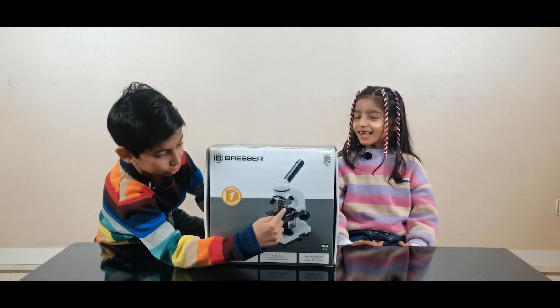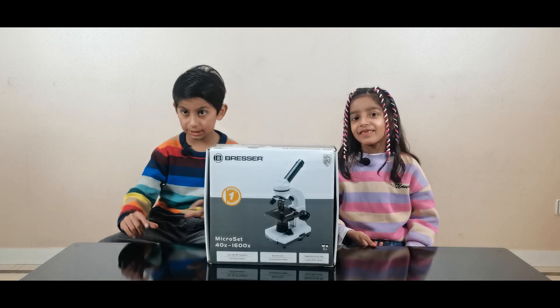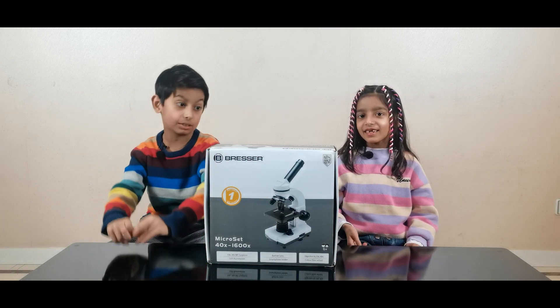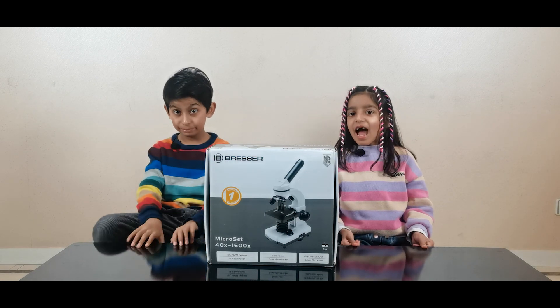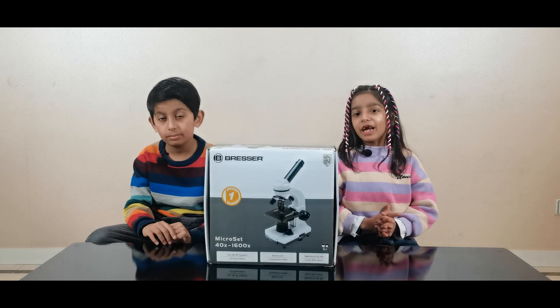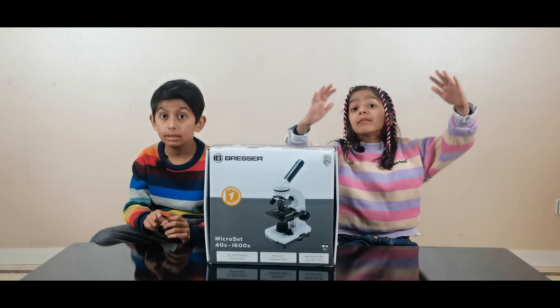Guys, do you know what a microscope is? A microscope is something with which we can see something really tiny — much bigger in a microscope. Guys, do you know how much bigger it could be? Up to 1600 times bigger!